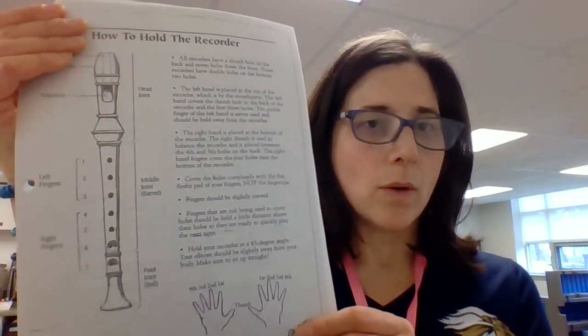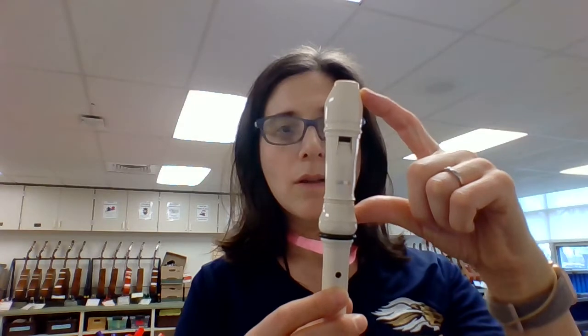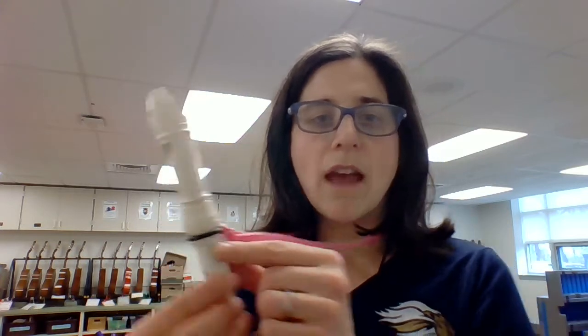Page two of your recorder basically shows the parts of the recorder and what we do with our fingers. First, you have a head joint. When you hold it, this part is facing you — the thumb hole part. That faces against your body; this faces out.